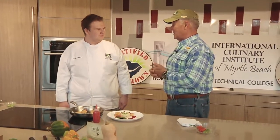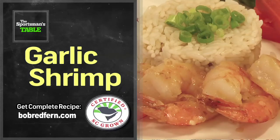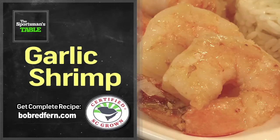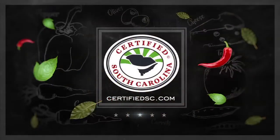Good luck as you continue on with your degree here at the Institute. We're really going to be proud of you. I hope to see you down here in one of these big restaurants at the beach one day. And with that folks, as always, it's a matter of taste. Log on to certifiedsc.com and see what's fresh on the menu for yourself. We'll be right back here again next week with another great recipe on The Sportsman's Table. To find out more information on supporting local South Carolina farmers and their products, visit certifiedsc.com. It's a matter of taste.